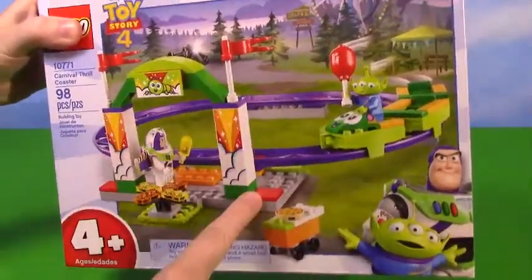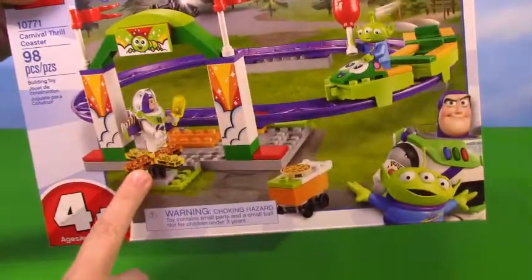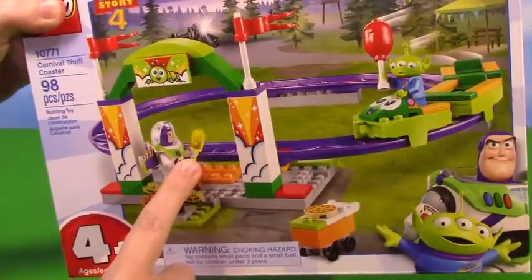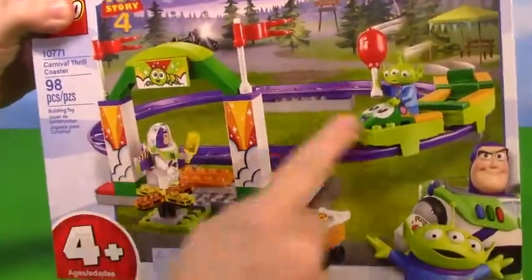It's a little roller coaster for the alien, and we got Buzz Lightyear over here. So adorable! I love all the vibrant colors going on. It even has some pizza, a cool little turnstile, and Buzz has a popsicle. I'm really excited - I hope it actually moves around on the little rail.